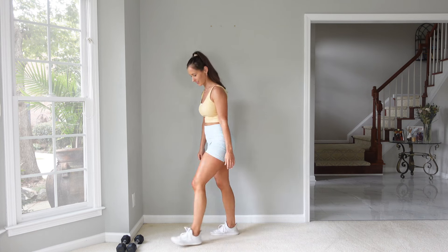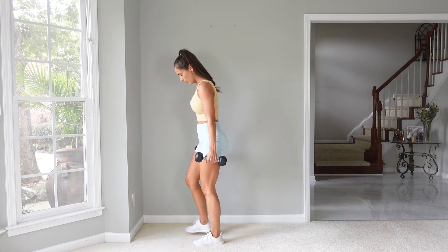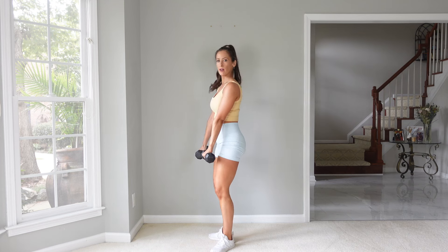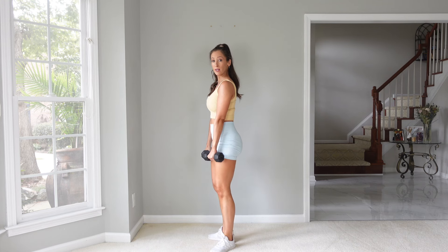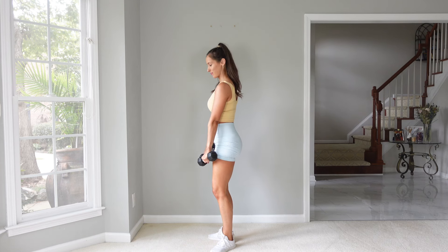Let's grab our dumbbells. Starting first with our feet in a V — heels are together, toes are apart — and then we're going to do a front raise, alternating. One arm comes up, and then the other arm. We're going to move quick here. You can choose the same pace as me, or faster, or slower — 40 seconds. Here we go.